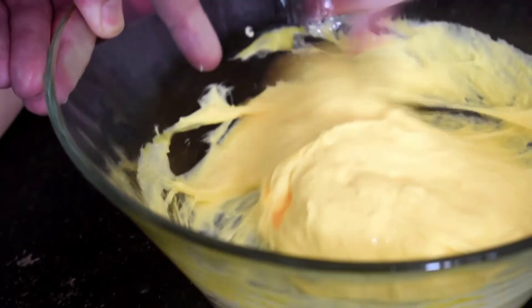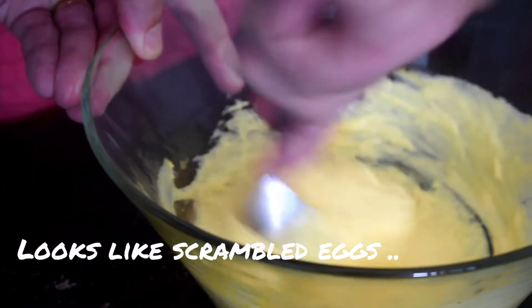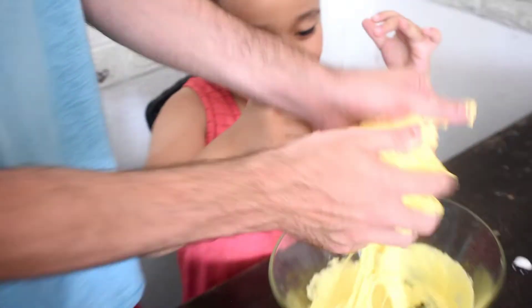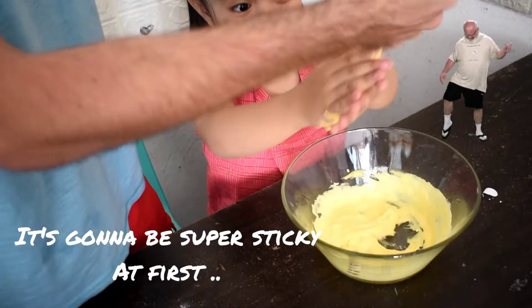It's too sticky. You've got to use your hands. Now mix it with your hands. Should we put this over here? Not yet — mix it with your hands. Come on, pick it up. Mix it with your hands. Grab some.